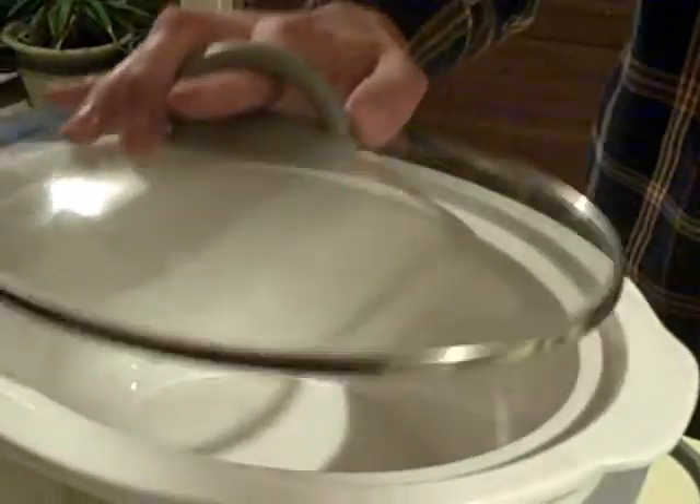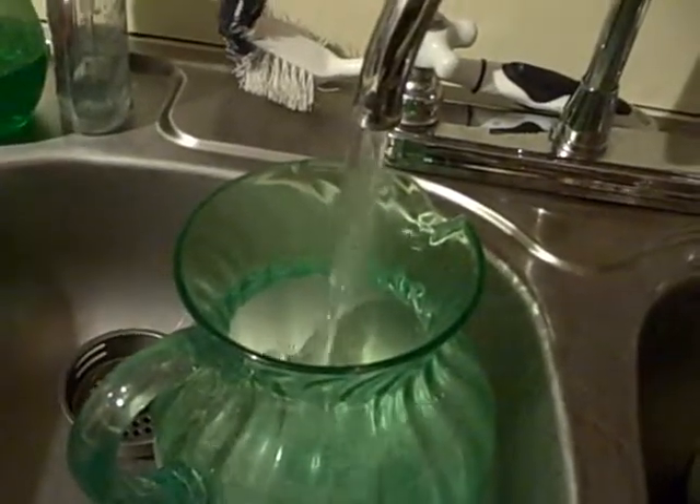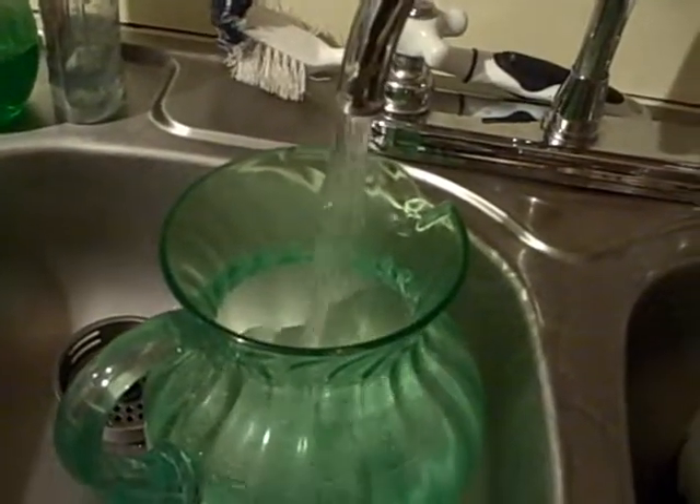First, you open the crock pot. Then you fill it up with — oh no, I'm sorry — a pitcher of water. You want to fill the crock pot about halfway up.